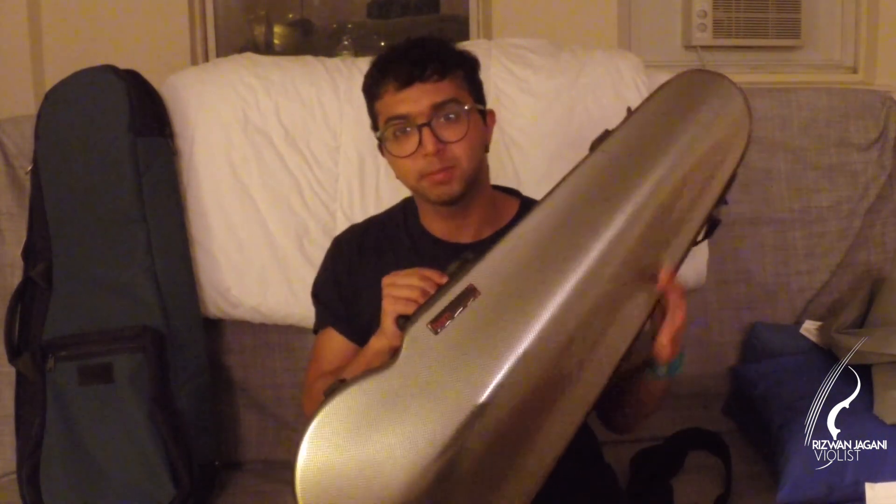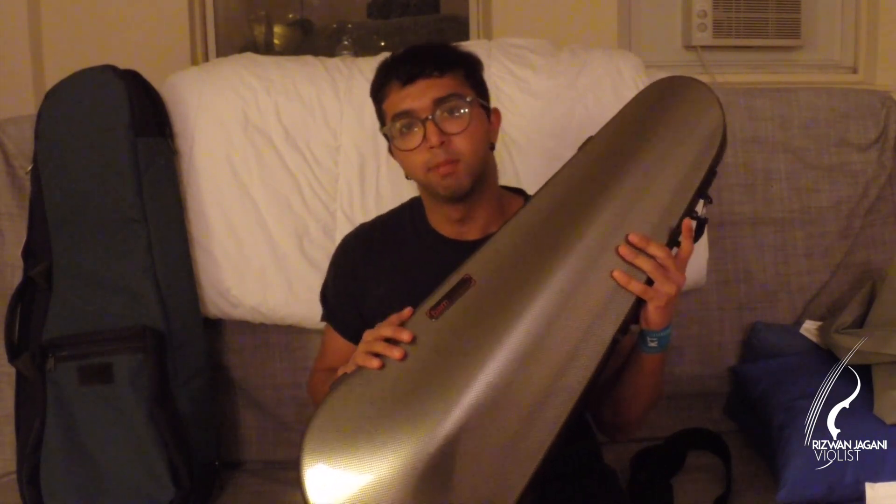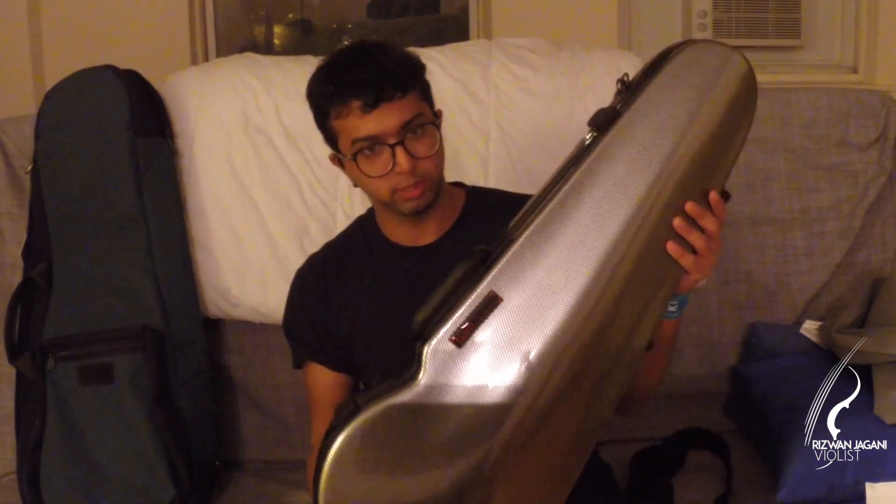My case is empty right now — I've taken the viola and my bows out just for the purposes of this video. As you can see, it's a very sleek design. It's really light. It's a silver carbon color — like a carbon fiber pattern on it.